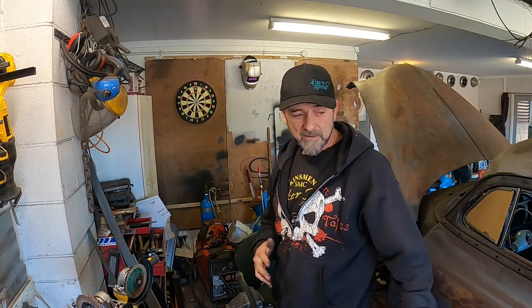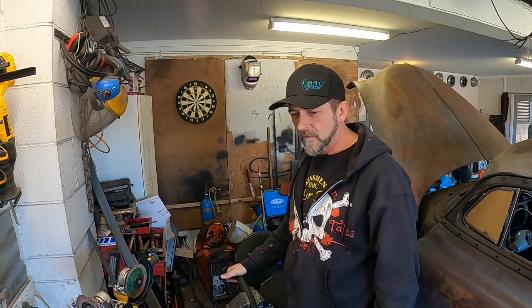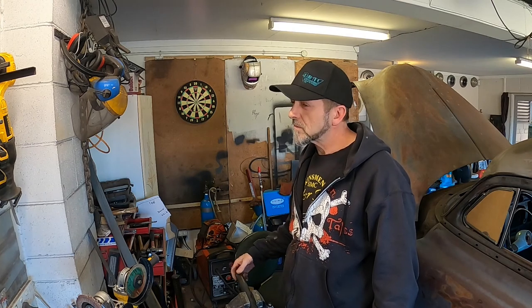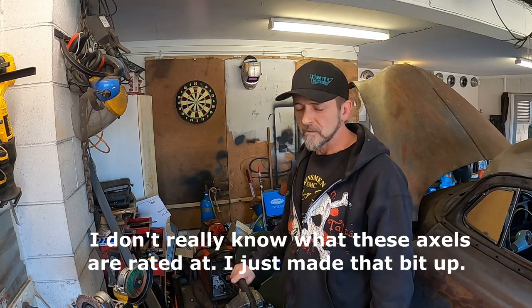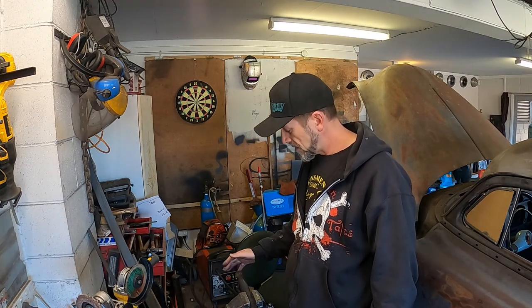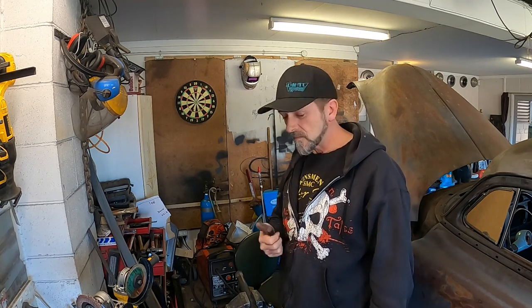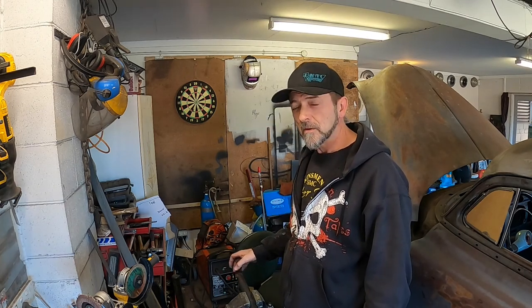Worst case scenario, as long as they can get me rolling this thing around on the ground without any drama and for mock-up purposes, that's a win. Will this stand up to a thousand horsepower on a quarter mile? Nah, I don't think so. Mind you, these axles are only rated at 600-something horsepower anyway, so I'm not going to be anywhere near that. I've cut just under half the spline off, which brings me down to maybe around 300 horse. According to my scientific calculations, that should be just perfect with that amount of spline remaining — the factory stuff plus my little 7mm extension.